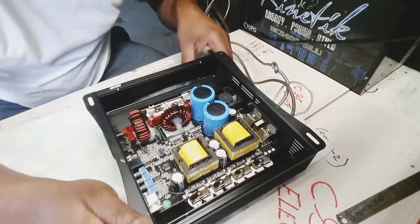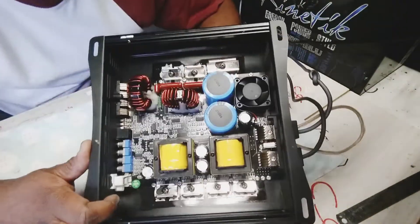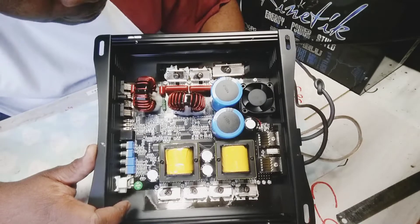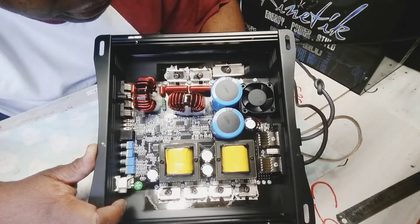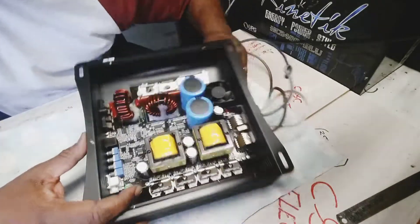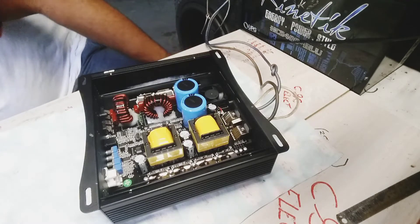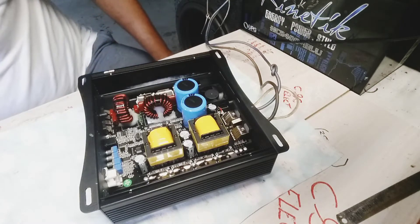That output is 200 volts and it worked perfectly. So if you have one of these and the output MOSFETs are shot, you can use the IRFB4115 as the replacement. It runs comfortably — no overheating, nothing like that.